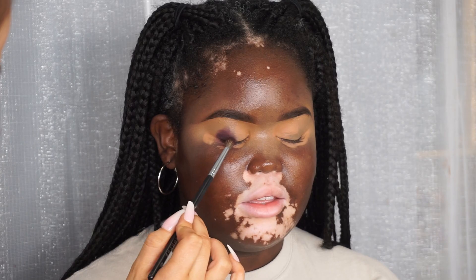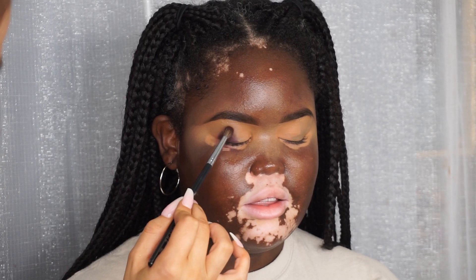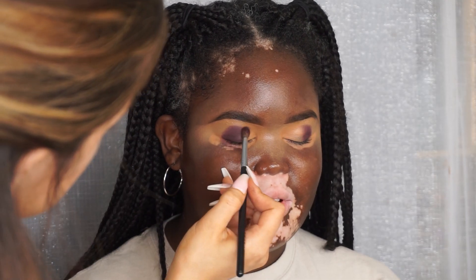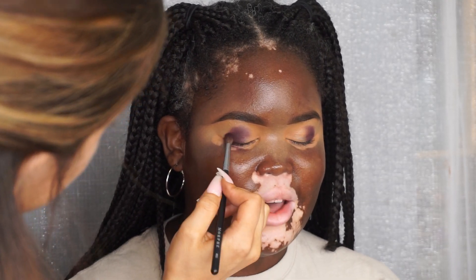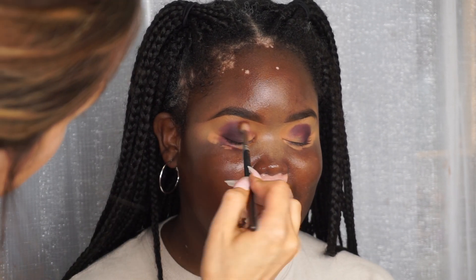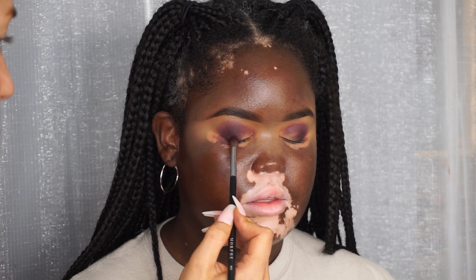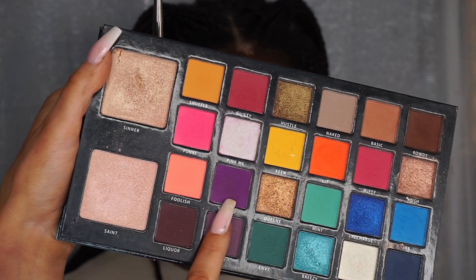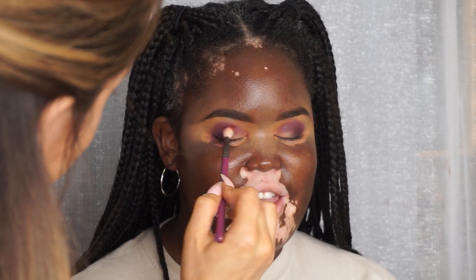Moving on to eyeshadow, I'm first taking this matte purple color from the Stacy Marie bPerfect Carnival palette and just packing that on the outer corner in a rounded shape. Then I'm taking a clean brush and working over those edges, making sure they're really nice and soft and blended, then reapplying that same color so it's nice and pigmented.